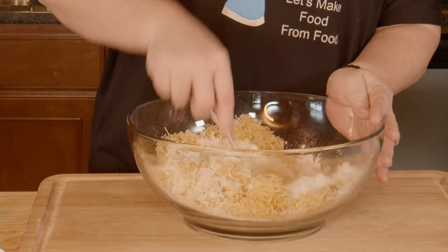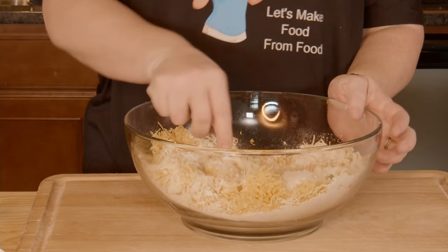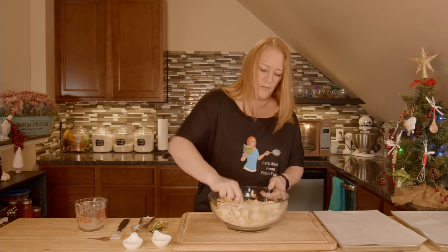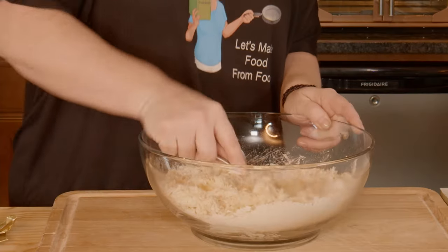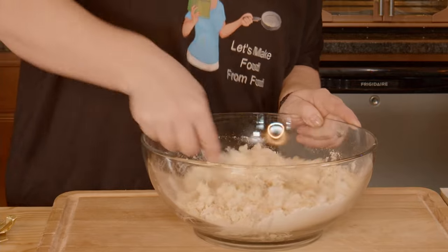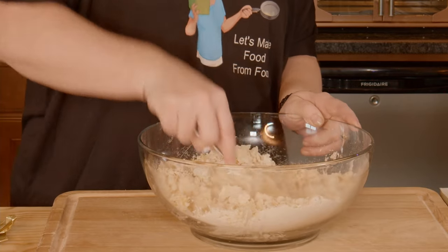Then we get to make some balls to put on our baking sheets. They only bake for about 10 to 12 minutes — it's quick and easy. It's a great appetizer to put out for your parties, which is what I'm doing. This is going for my delayed Christmas party. These are great for all kinds of gatherings: potlucks, Christmas parties, Thanksgiving, birthday parties.